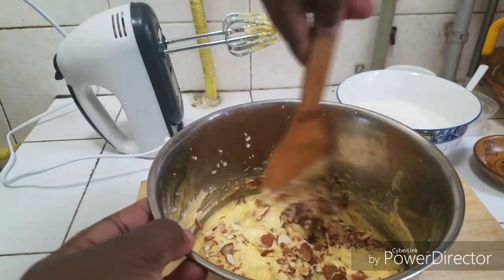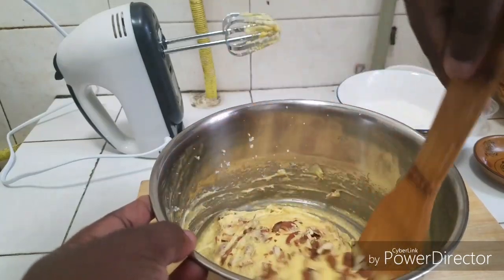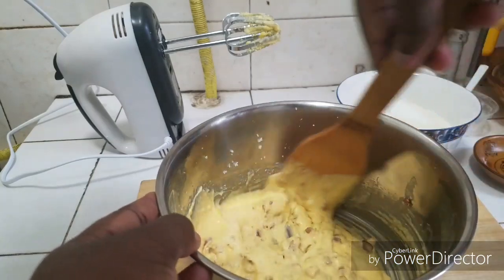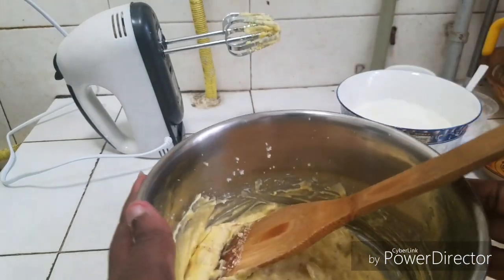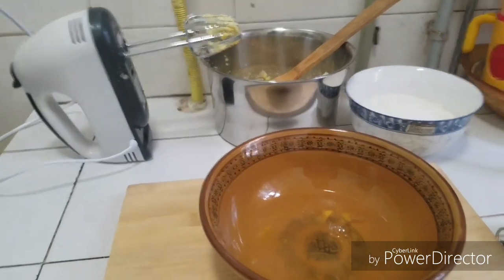We are going to gently mix this in. Remember guys, we have not added the egg whites yet because we are going to mix those separately to get a fluffy cake. Wow, it really smells good! Now I have my egg whites here.